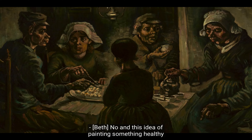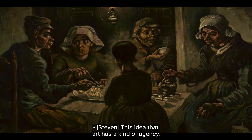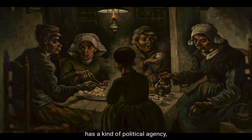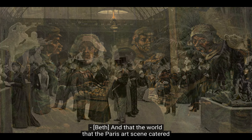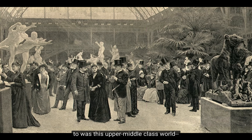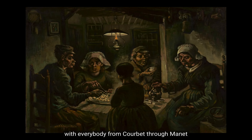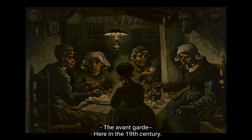And this idea of painting something healthy for city people, I think, is something that Van Gogh has in common with Gauguin and other post-Impressionist artists — the idea of righting the wrongs of the industrial modern world. This idea that art has a kind of agency, a kind of political agency, a kind of moral agency in the world. And the world that the Paris art scene catered to was this upper and middle class world that was stifling. In this way, Van Gogh shares quite a bit with everybody from Courbet through Manet and through the Impressionists — the avant-garde in the 19th century.